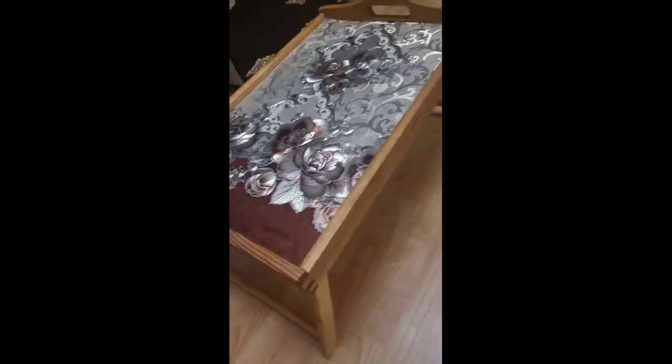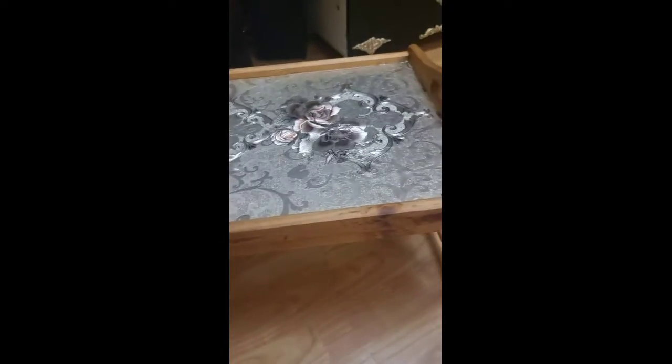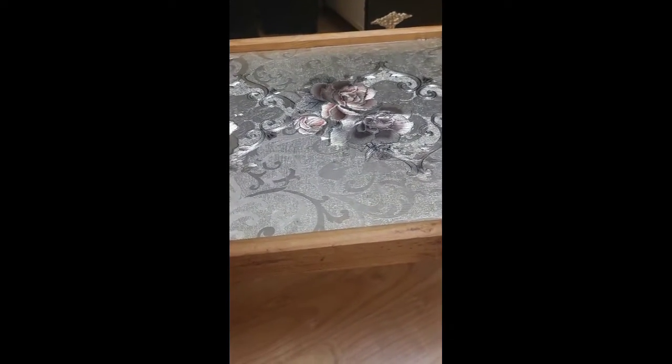Hey guys, welcome back to my channel! I just want to show you guys what I got here. Today I went to the Central Charity Shop — I love that shop because everything is one pound.